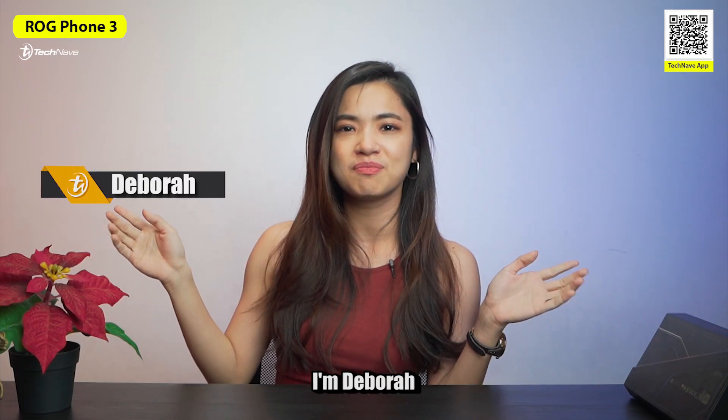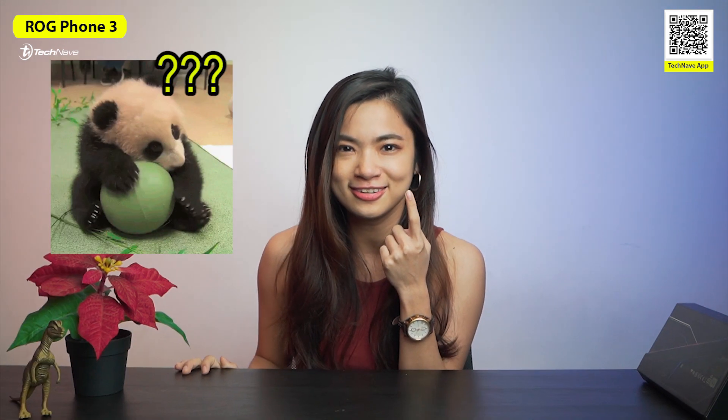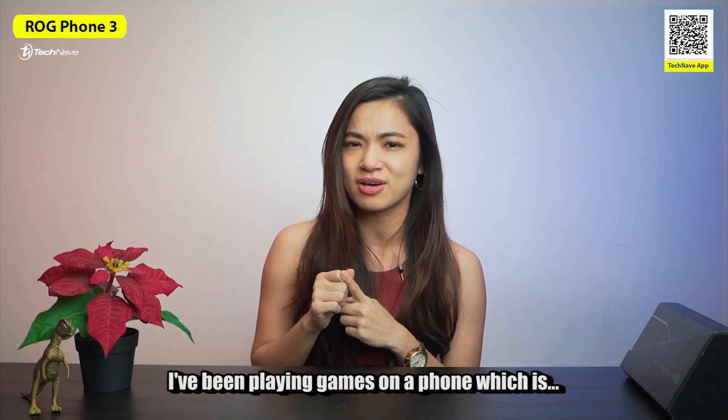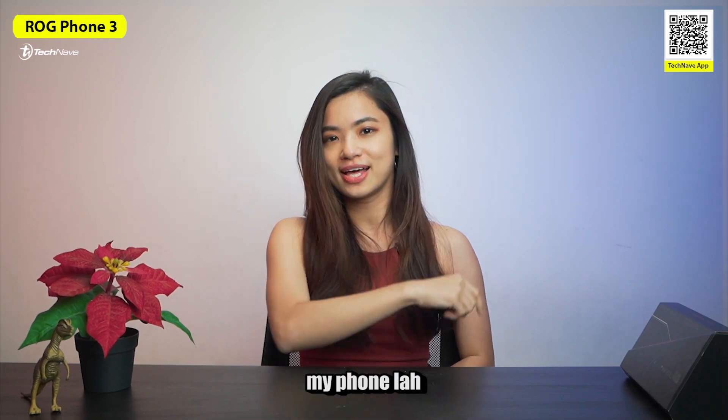Hello everyone, welcome back. I'm Debra and I got a question for you all. Can you see my panda eyes from here? I've been playing games on the phone, which is my phone.